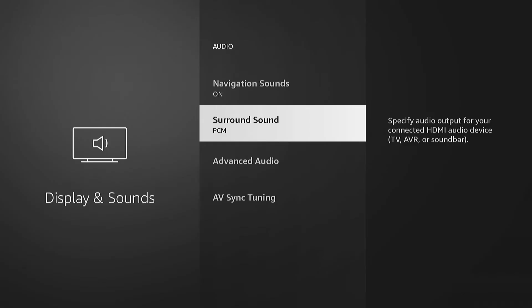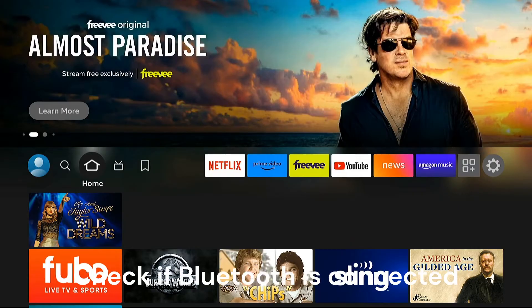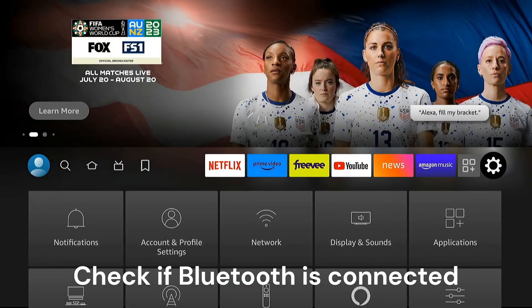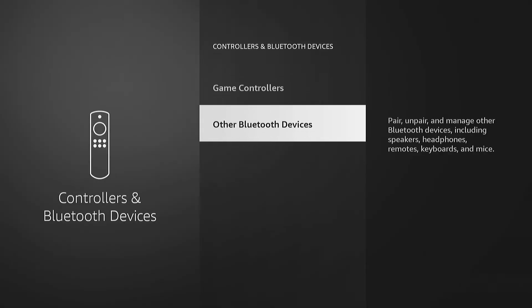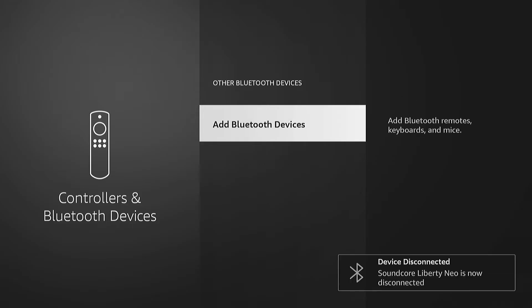Another thing to check is whether you're connected to a Bluetooth device. Maybe somebody came into the room, connected Bluetooth headphones, and left them there — your Fire TV might still be connected to them. Check by going to Settings, then Controllers and Bluetooth Devices, then Other Bluetooth Devices. In this example, I'm going to unpair these headphones — they're connected to my Soundcore Liberty Neo headphones. Press Menu, then Select, and now it's disconnected, which will enable you to hear audio through the regular speakers.